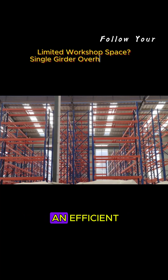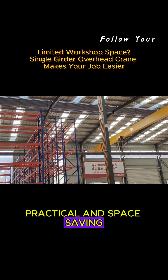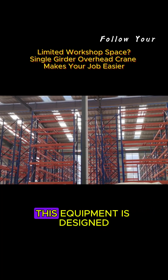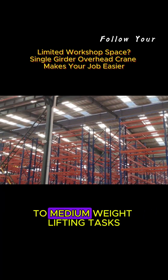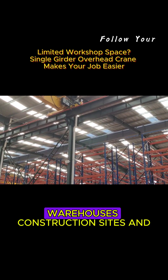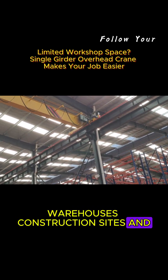Today, we would like to introduce you to an efficient, practical, and space-saving lifting equipment: the Single Girder Overhead Crane. This equipment is designed for light-to-medium-weight lifting tasks, and is widely used in workshops, warehouses, construction sites, and other scenes.